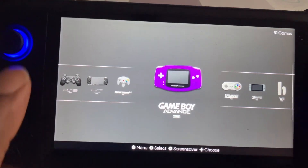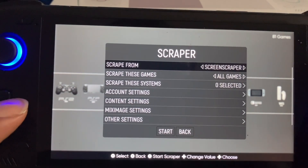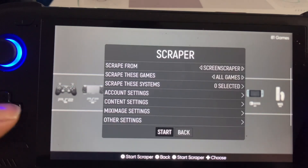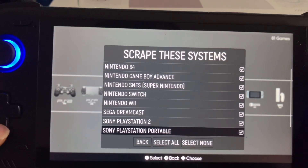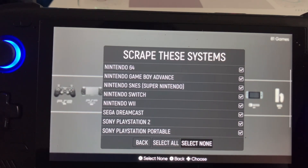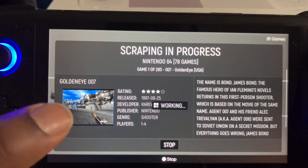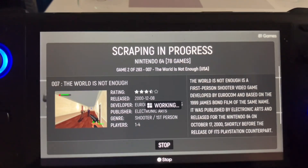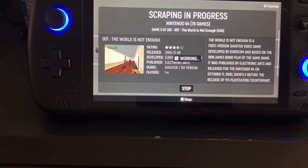Alright, so first we're gonna set it up. I noticed that I got the 3DS — I'm gonna have to put it on there. It might take a long time; it's gonna scrape out the information for the games and all that stuff because I have a lot of games.